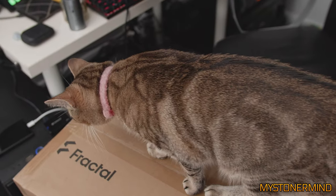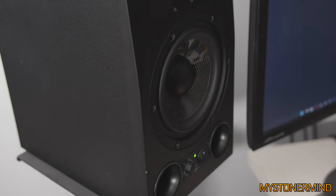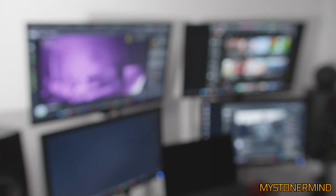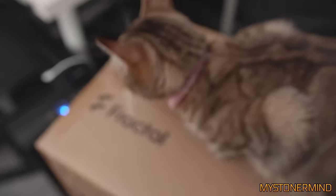I also have these speakers here. I might get some more speakers and might even change these monitors — they're out of focus on purpose because there's stuff on the screens. I might even change those monitors and get some 32-inch 4K monitors, four of them. Nice, right?